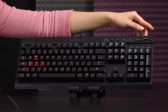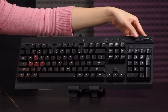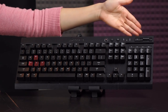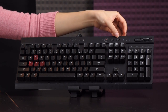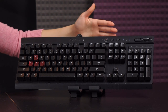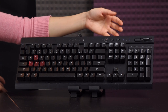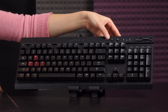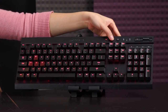Above the multimedia buttons you get a really cool metal roller for volume control and a mute/unmute button next to it — it's easy to see and access. There are also some indicator lights and a Windows lock button, which I really like so I don't accidentally minimize my game. And next to that is the LED button with four modes — let me go ahead and light up the entire keyboard so you can see them.